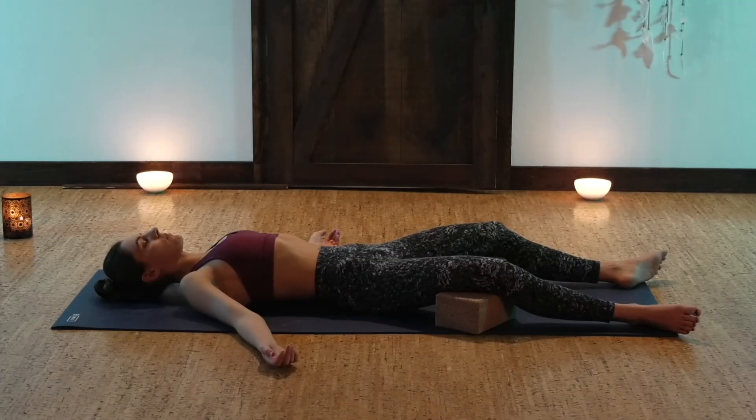Thank you so much for joining me for this practice. I thank you for your time, for your presence, and for your dedication to this beautiful practice of yoga. Namaste.